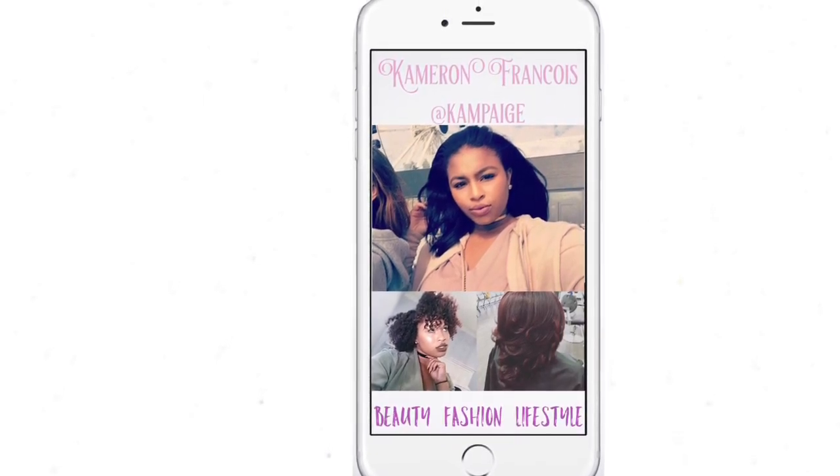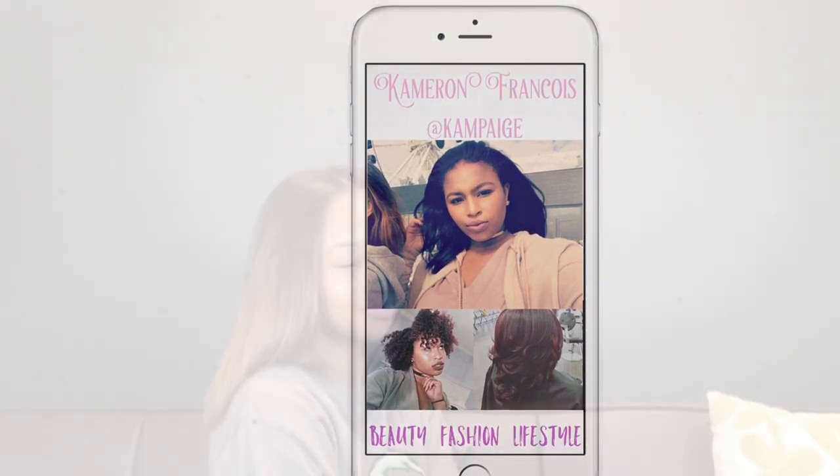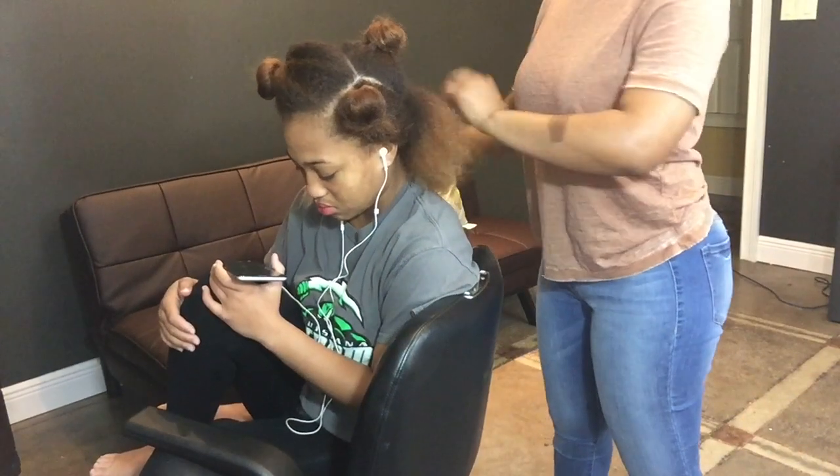Hey guys, it's Cameron, welcome back to my channel. Today I'll be showing you how I flat iron natural hair without any heat damage, so if you like how this came out make sure you stay tuned.